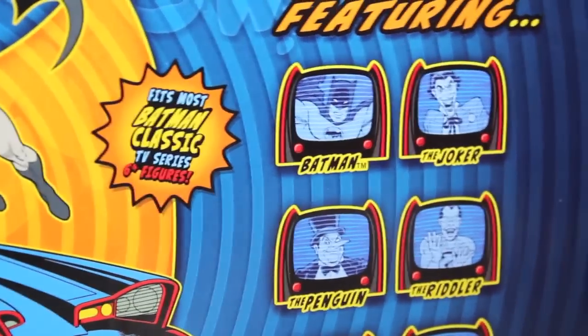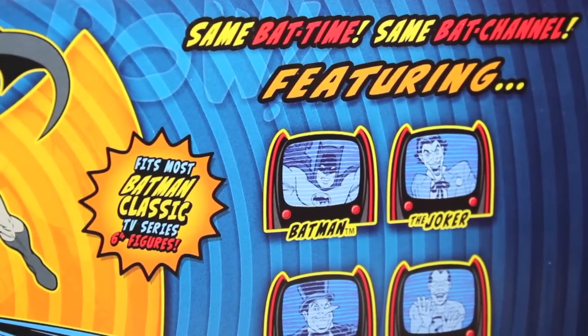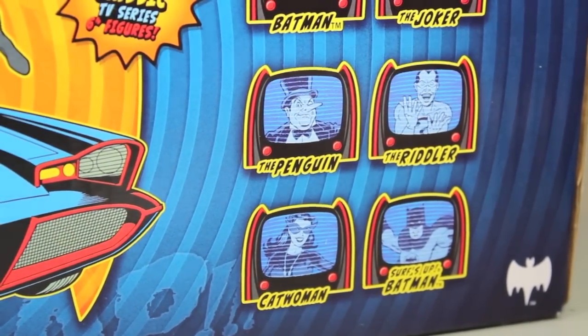And you can see it also shows other Batman figures — same bat time, same bad channel — featuring Batman, the Joker, the Penguin, the Riddler, Catwoman, and Surf's Up Batman. Hello, old chum!